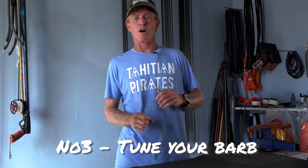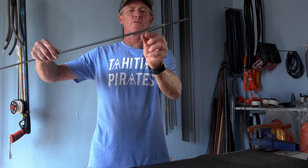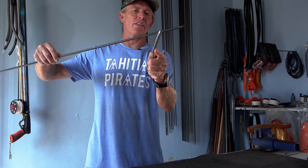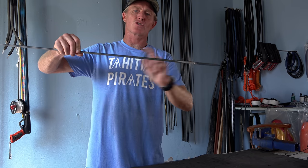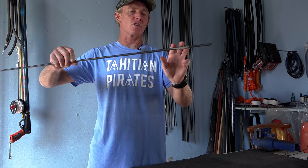Number three: tune your barb. If your shaft is the correct length and diameter and is straight, the next thing to check is your barbs. Your barb on your shaft when flared out will affect the height of the shot. If the barb is flared down, it's going to cause lift and that will lift your shot. If your barb is on the top and flared out, it will push your shaft down. And that is how you can actually adjust the height of your shot.